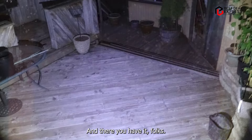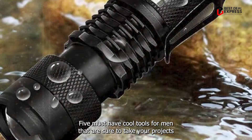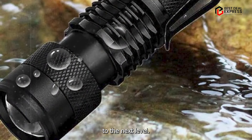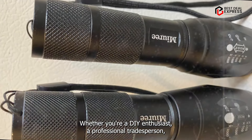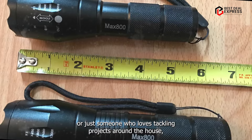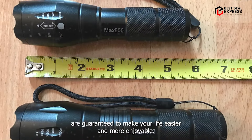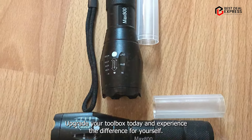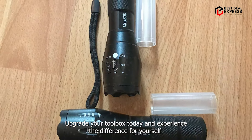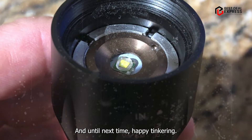And there you have it, folks — five must-have cool tools for men that are sure to take your projects to the next level. Whether you're a DIY enthusiast, a professional tradesperson, or just someone who loves tackling projects around the house, these innovative products are guaranteed to make your life easier and more enjoyable. So what are you waiting for? Upgrade your toolbox today and experience the difference for yourself. Thanks for watching, and until next time, happy tinkering!